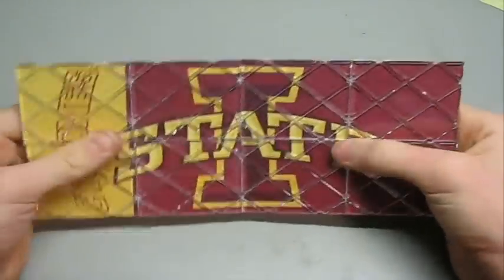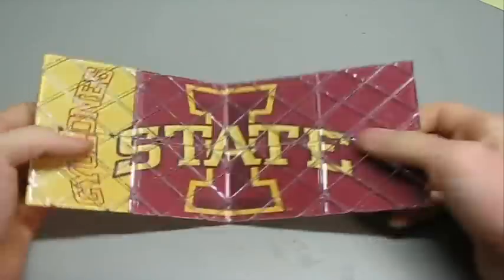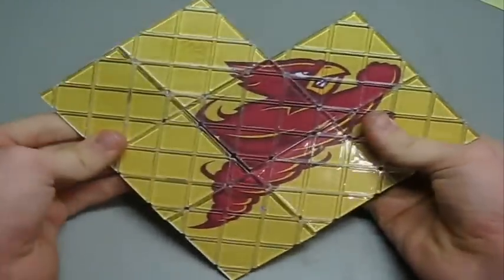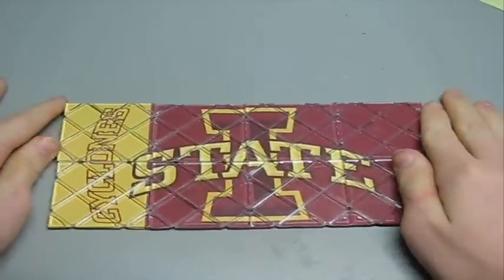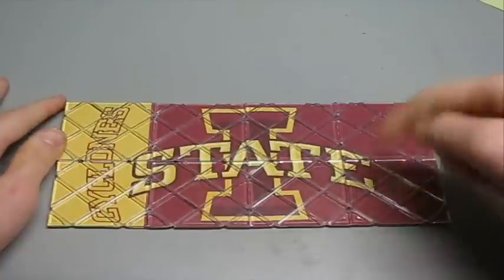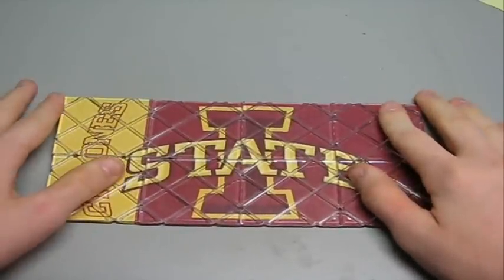Alright, I'm done stringing it and it turned out pretty good. So you can see here's the front, and then you solve it, and the back. Thanks for watching guys, I hope you enjoyed this video. If you did, please click the like button, and if you haven't, subscribe. And I'll see you in the next one.